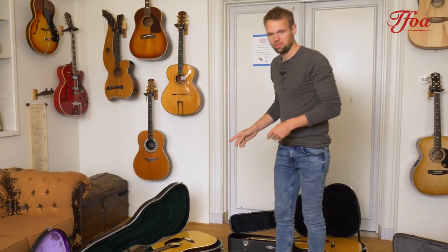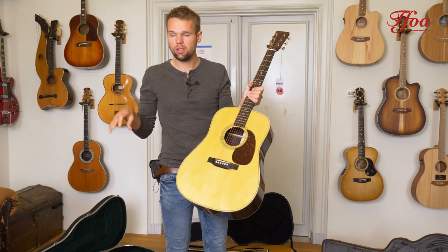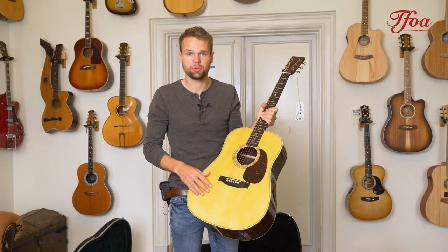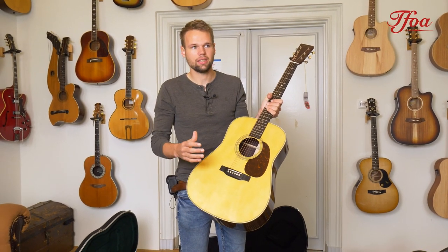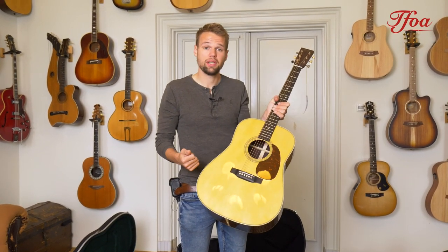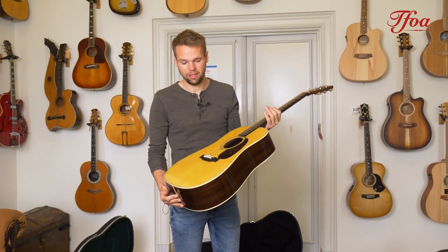Another collaboration we did was with Martin — they were immediately excited as well. What we did with Martin is we created five different models that look a lot like reimagined models but are not. This D28, for instance, has an Adirondack spruce top, Adirondack bracing, and is built by the custom shop. The idea was it should be close to reimagined price-wise but built by the custom shop, with an Adirondack top and Adirondack bracing to really give that punch and extra bit of bite. I think we succeeded very well on them, and all five models are on the website.